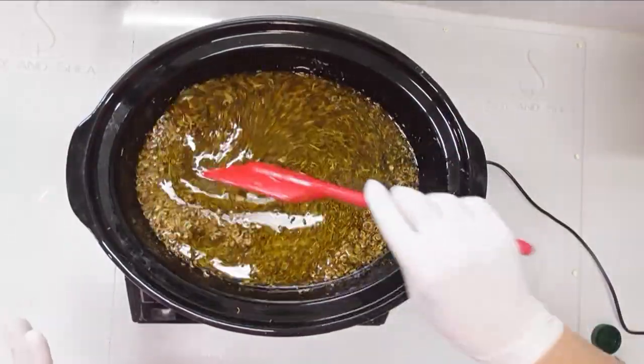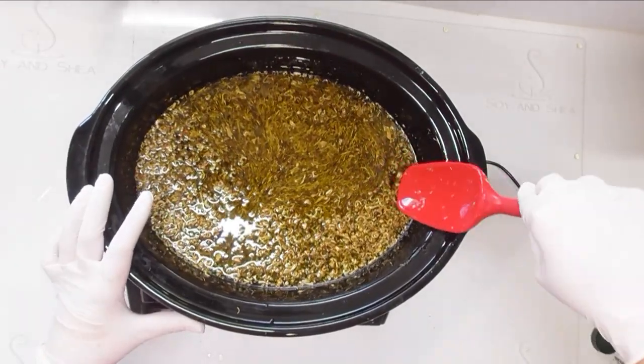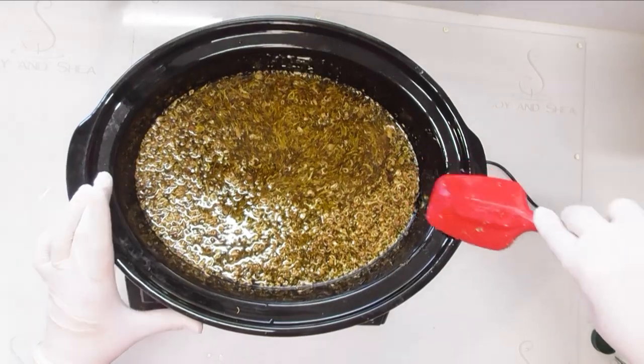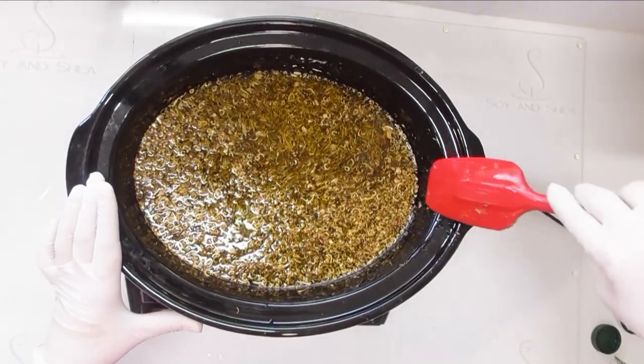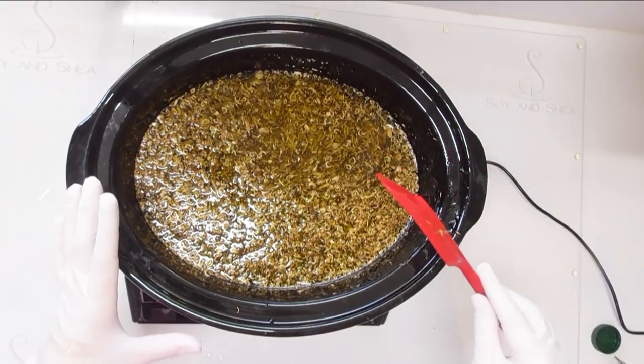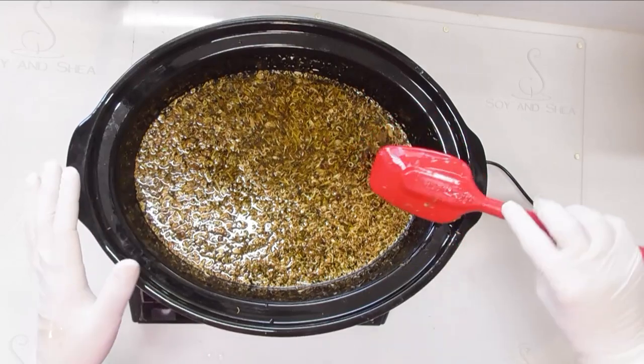I'm going to pop this into the base of the crock pot on the warming part and leave it on low for about four to six hours so it can infuse really nicely. Then I'll leave it overnight to cool down before I drain all of these petals out of the oil.